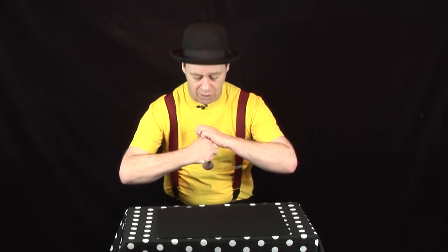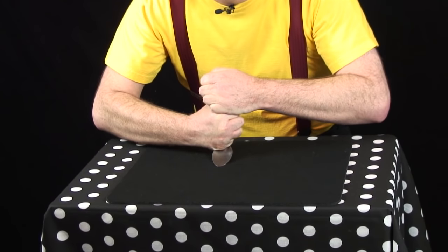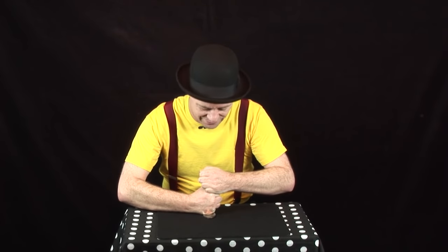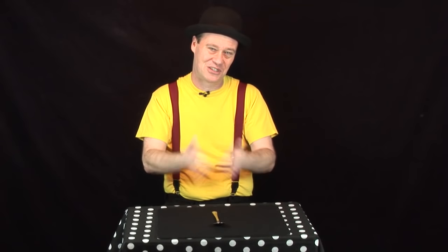We're going to take the spoon, hold it nice and tight — watch this. It's definitely bent. Now that doesn't look too impressive, but what is impressive is how we just go back in time and get a bent spoon back to a straight spoon by magic.